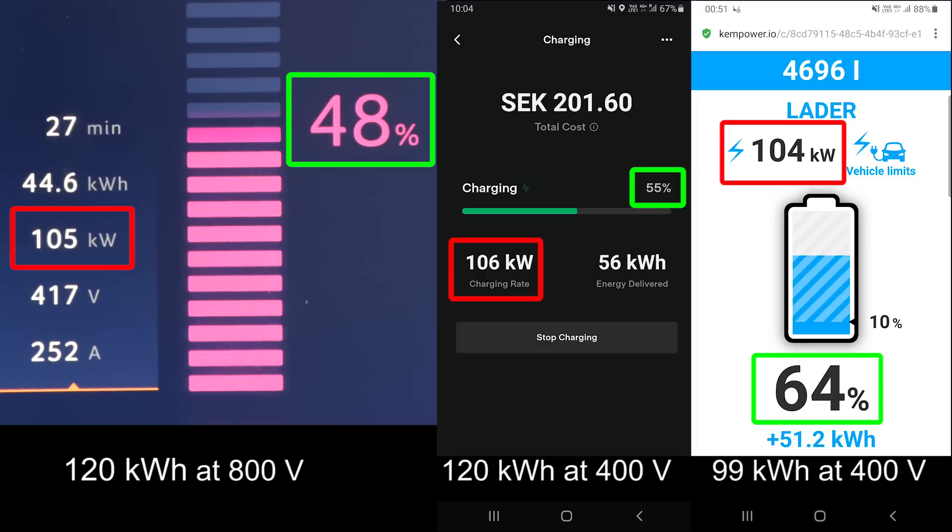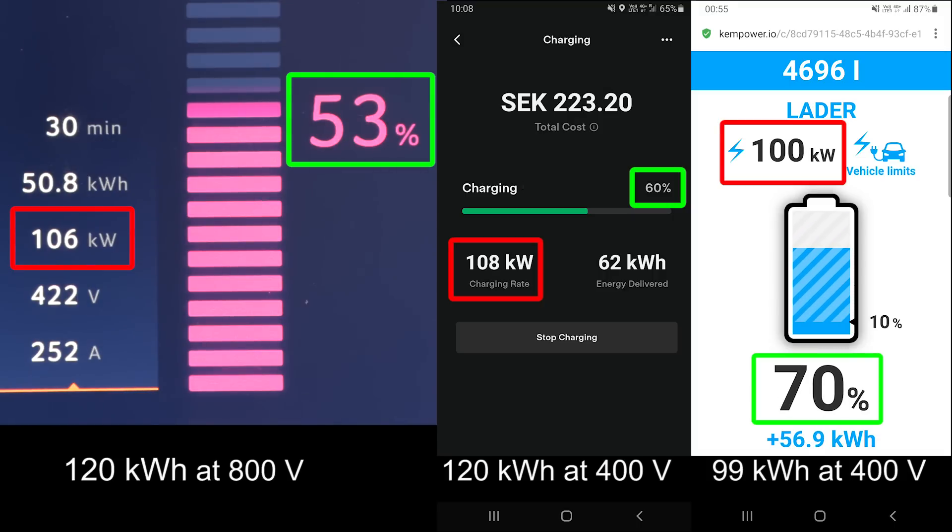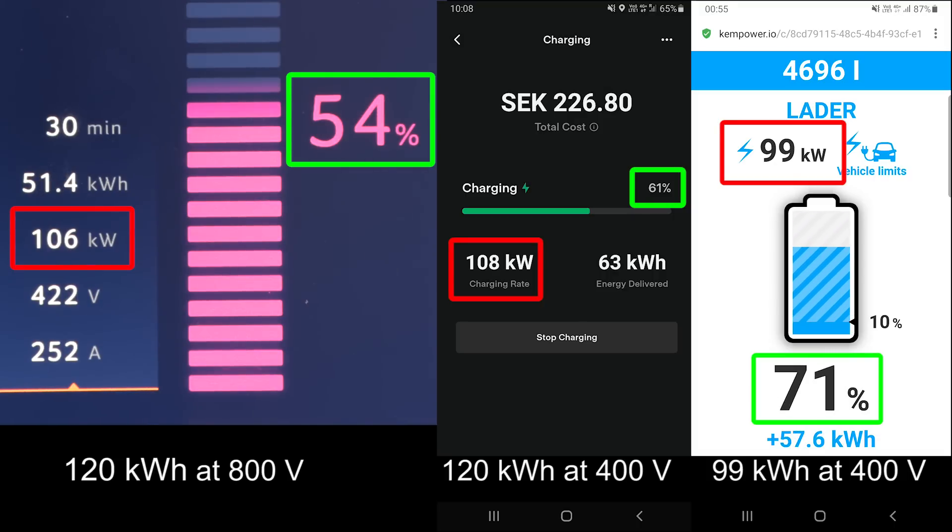Because the 99kWh battery is smaller than the 120kWh, you see that it reaches 60% faster than the other one. But the middle session at least charges faster than before. It could seem like there was a flatter charging curve reported — we're going to take a look at the charging session also.